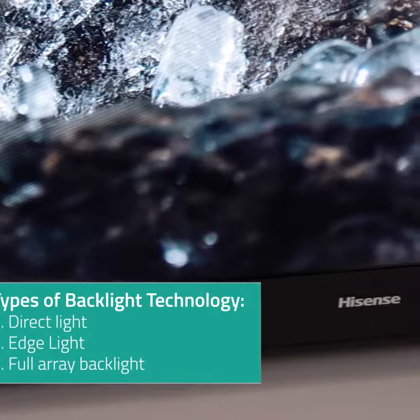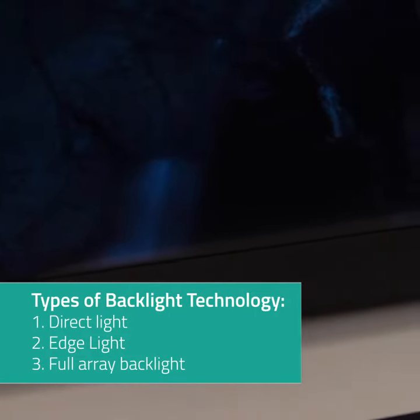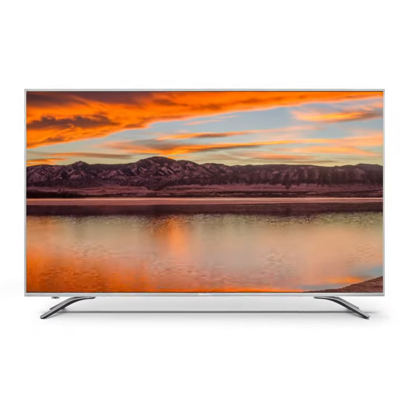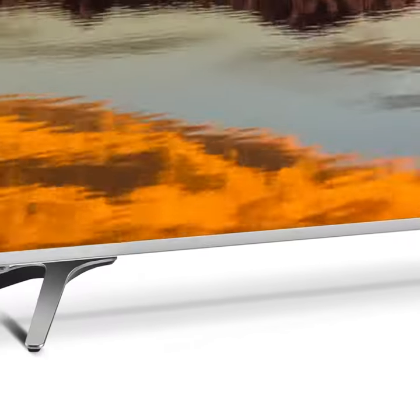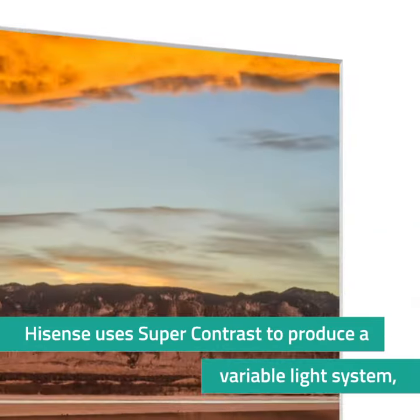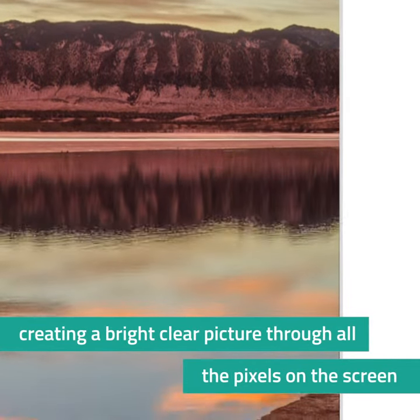There are several types of backlight technology: direct light, edge light, and full array backlight. Traditional direct light systems light the entire TV at once, so essentially the light is either on or off. The Hisense Series 6 TVs take advantage of direct light and, using super contrast, add a variable light system giving you a bright clear picture through all the pixels on the screen.